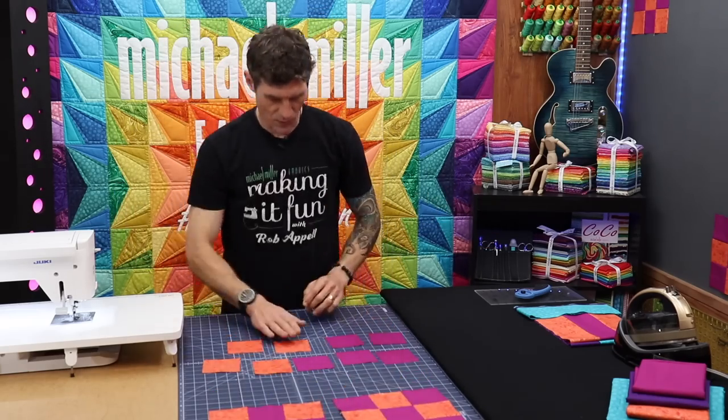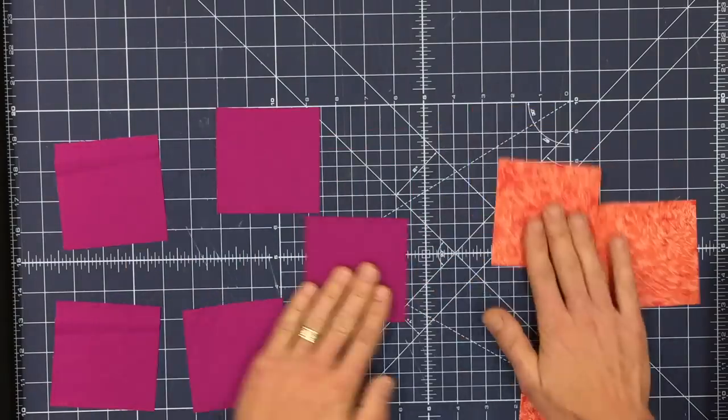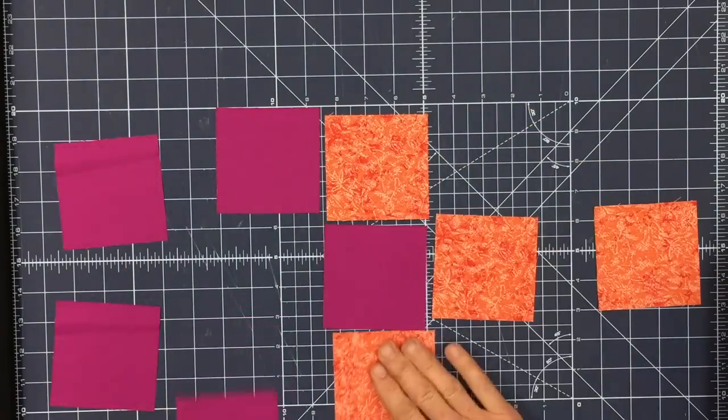Normally speaking, the layout would be checkerboard — I think we've gone over that several times.